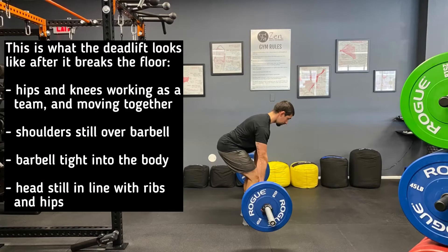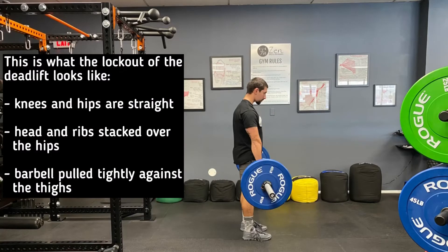As the bar is lifted, we're using the hips together to get the bar moving. At lockout, the barbell is pulled tightly against the thighs.